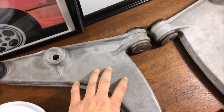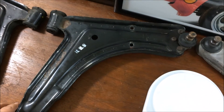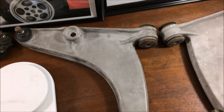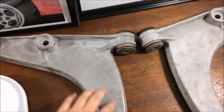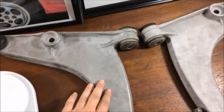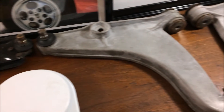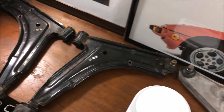So if the aluminum arm isn't lighter, costs more to produce, and tends to break in accidents, why did Porsche move away from the steel arm? Well there's actually a very simple explanation. It turns out aluminum is very dense and it can actually isolate and absorb a lot of road noise and vibrations that you would otherwise hear with steel control arms. So it would appear that Porsche felt it was worth the extra weight and cost to move to aluminum arms for a smoother, quieter ride. Let me know which control arms you prefer in the comments below!